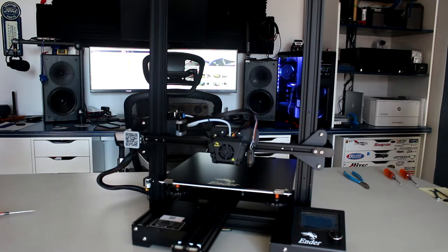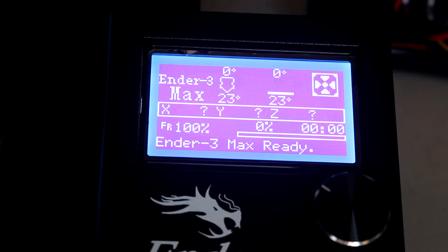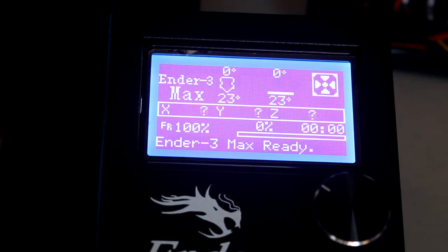This is going to be a longer video than normal because now you have to update the software. You have to download it - go to Creality's website and find the Ender 3 Max CR Touch firmware update. Be careful with that - I'll try to find it and put the link in the description so you can download it directly. You're going to start your machine up; your screen might look a little different than what you're seeing here since they sometimes ship with different software. Download the firmware onto a micro SD card.